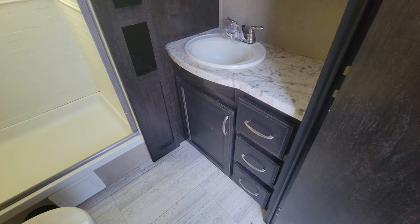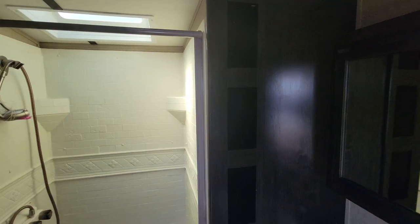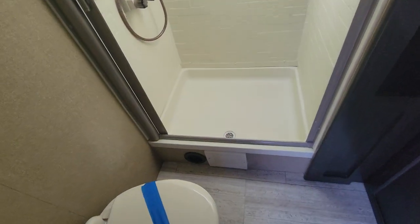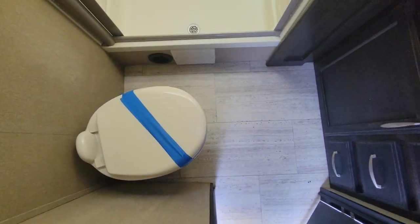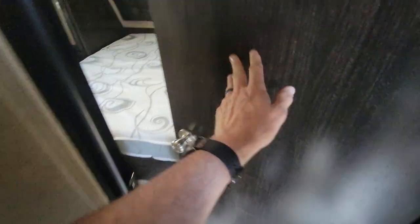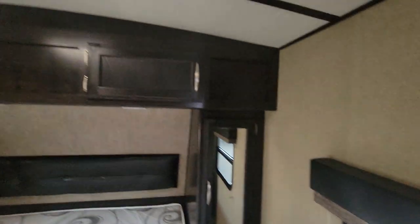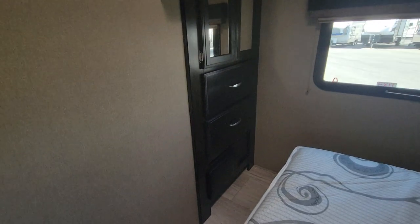We've got the sink in the bathroom here and little cubby nooks for towels. There's a very large tub — looks like about 36 by 30 — and plenty of room at the toilet area. Going up to the bedroom, there's a queen size bed up front with storage all around and an armoire storage over here.